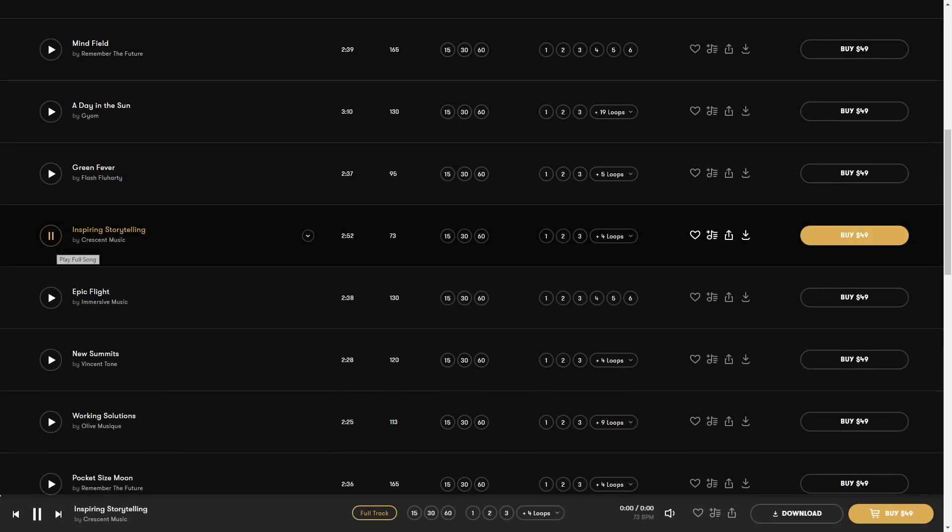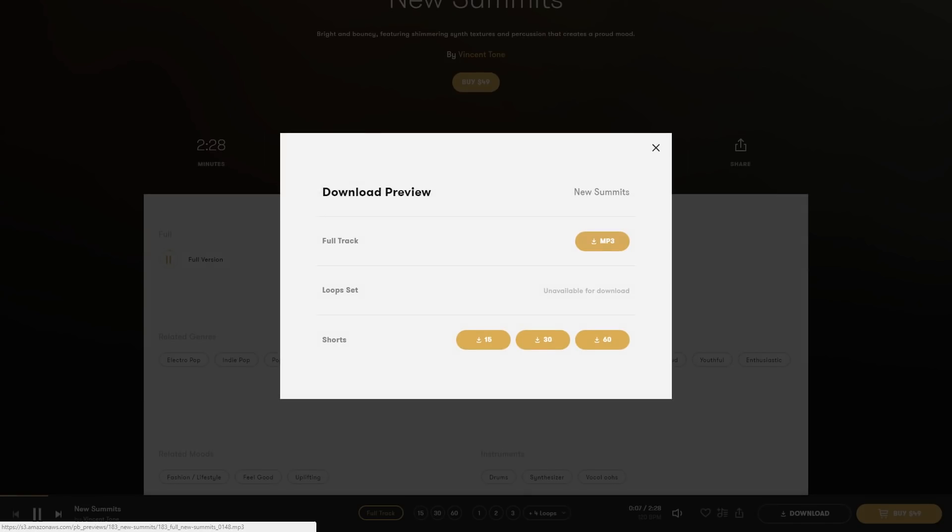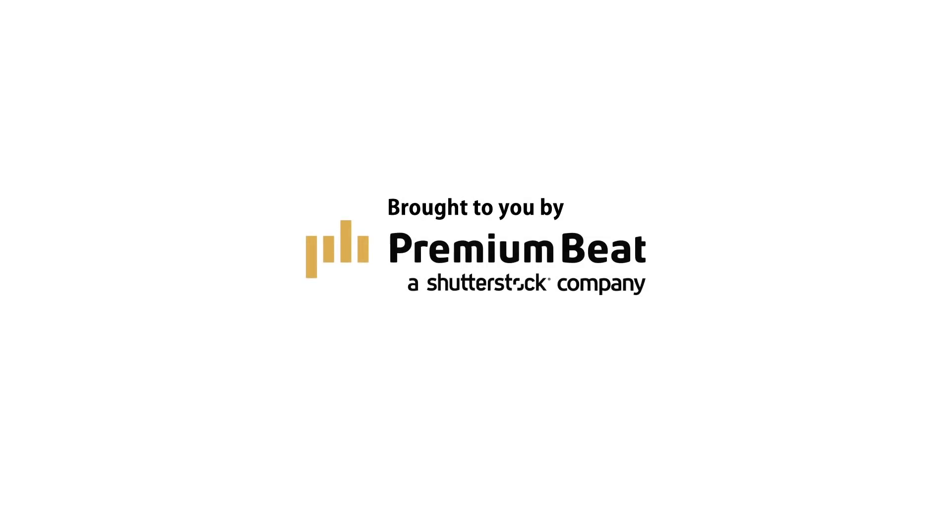Thanks to Premium Beat for providing the music we used in this episode. We recommend you check them out whenever you need a great track for your film. Visit their royalty-free library to see what we mean — we've added a link in the description below.